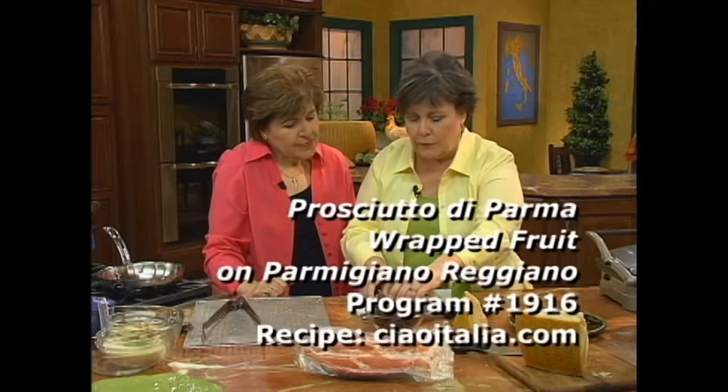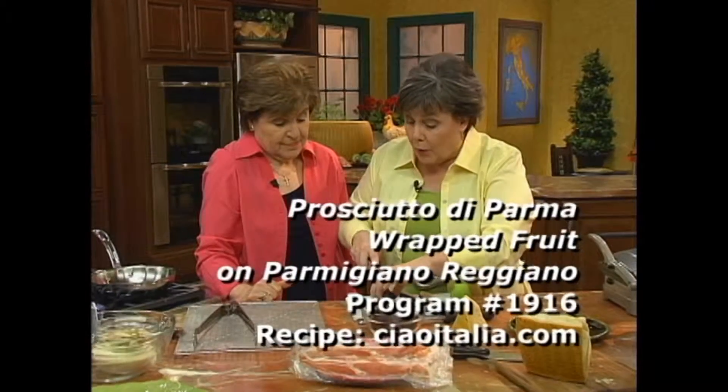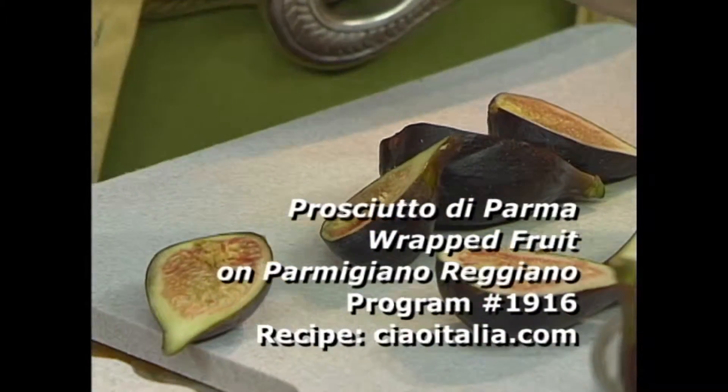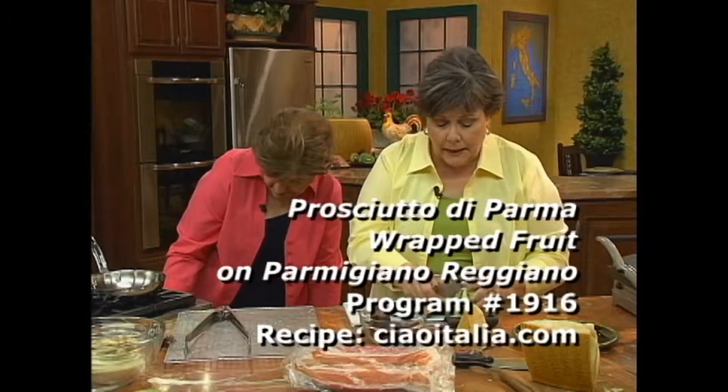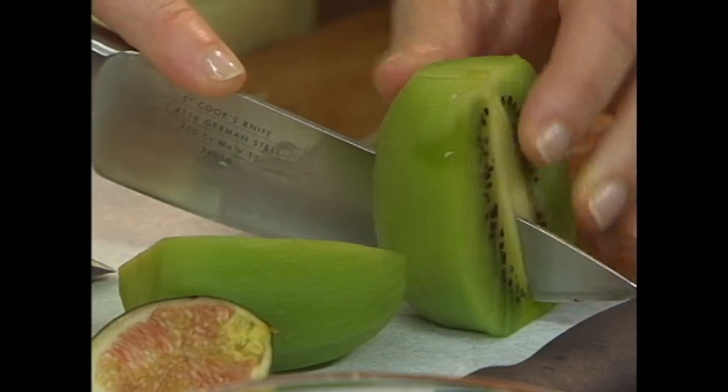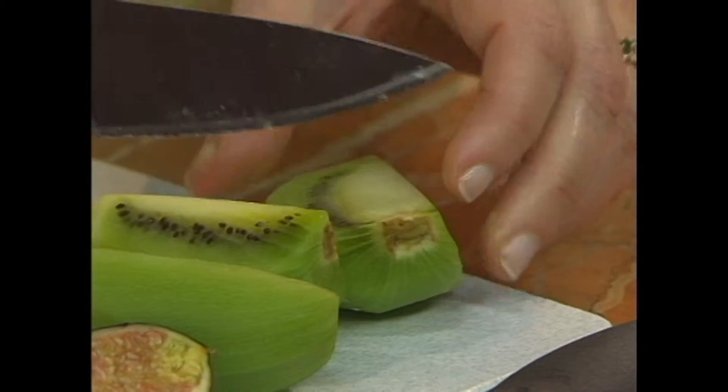This is one of those wonderful times of year when you can get fresh figs. Now, you can't always get fresh figs, but when you can't, I like to do this also with kiwi. What you want to look for is a really nice, juicy, ripe fruit. That's the best thing.